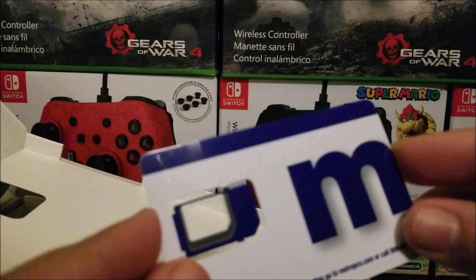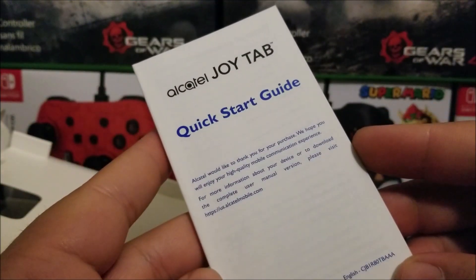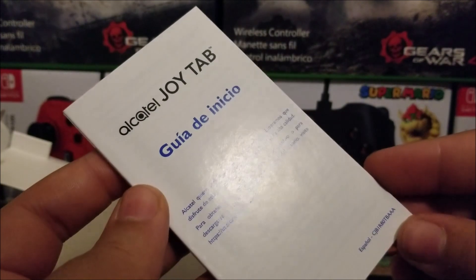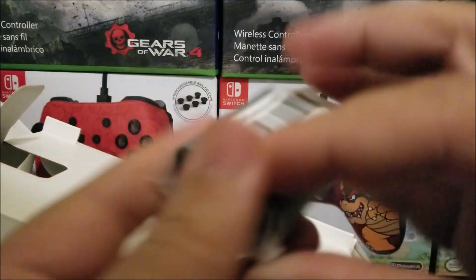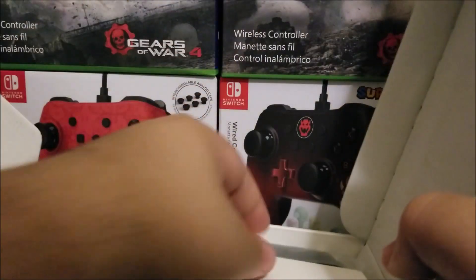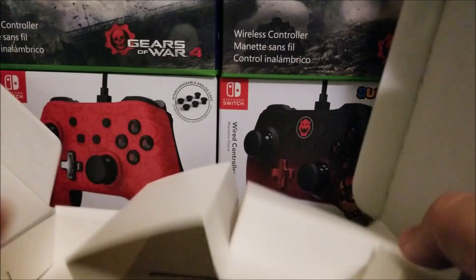Continuing with the box contents, we have the Metro by T-Mobile SIM card plastic, although the SIM was already pre-installed on the device. We also have the quick start guide — available in English and Spanish — a wall adapter with the Alcatel branding, and the micro USB cable for charging. That's basically everything that comes in the box.